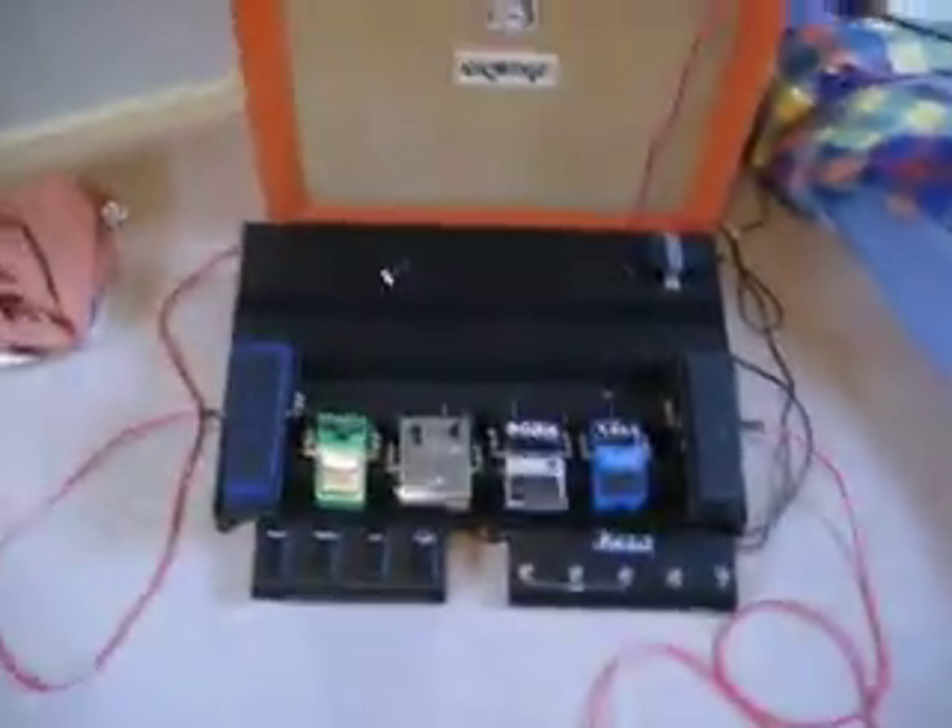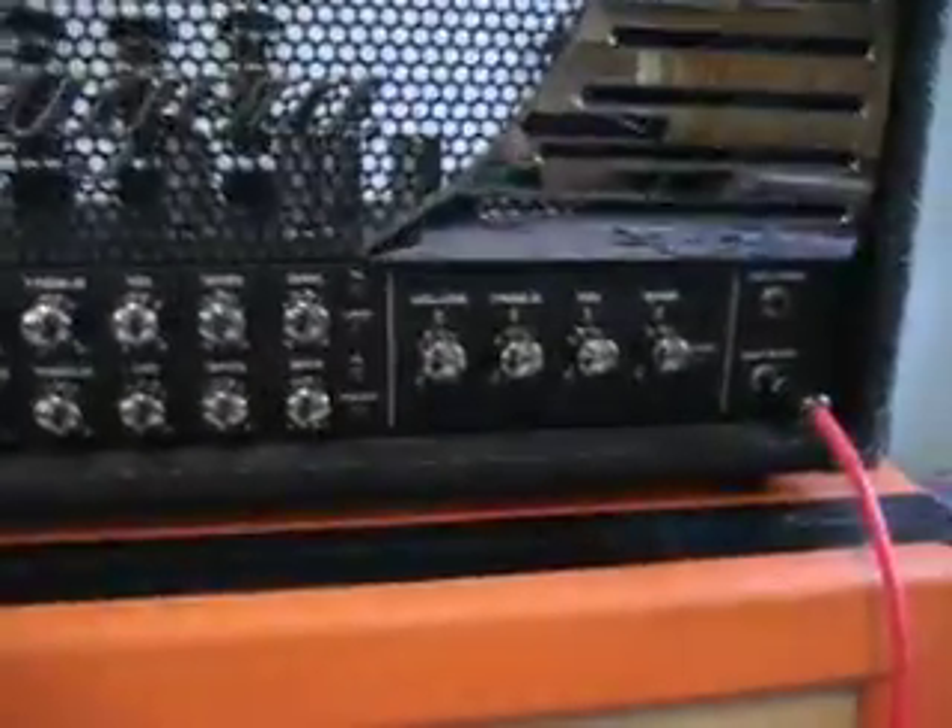There you go, I've just done it there. Now currently there are no lights on. It's still playing the crunch channel. Now the sound goes a bit dodgy — I'm not touching anything here. Then the amp will reboot onto the clean channel. There we go.